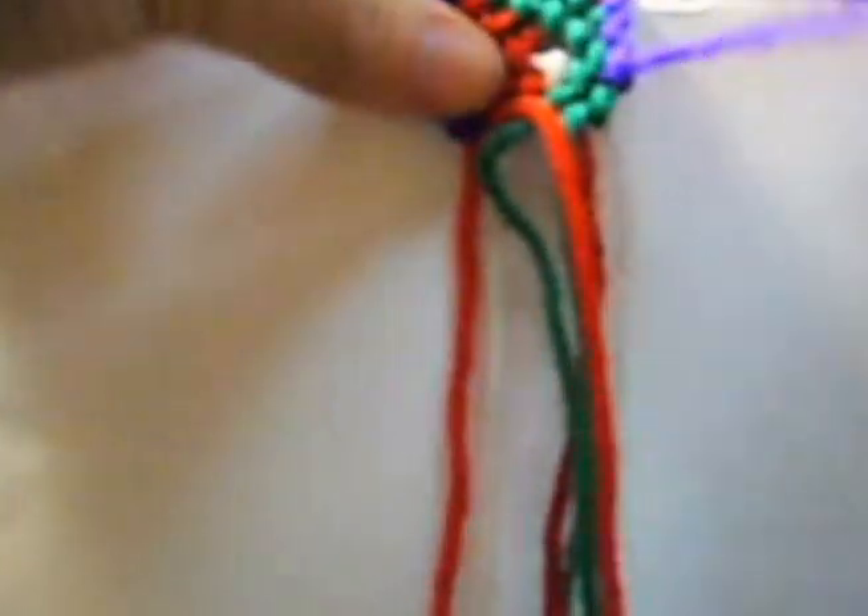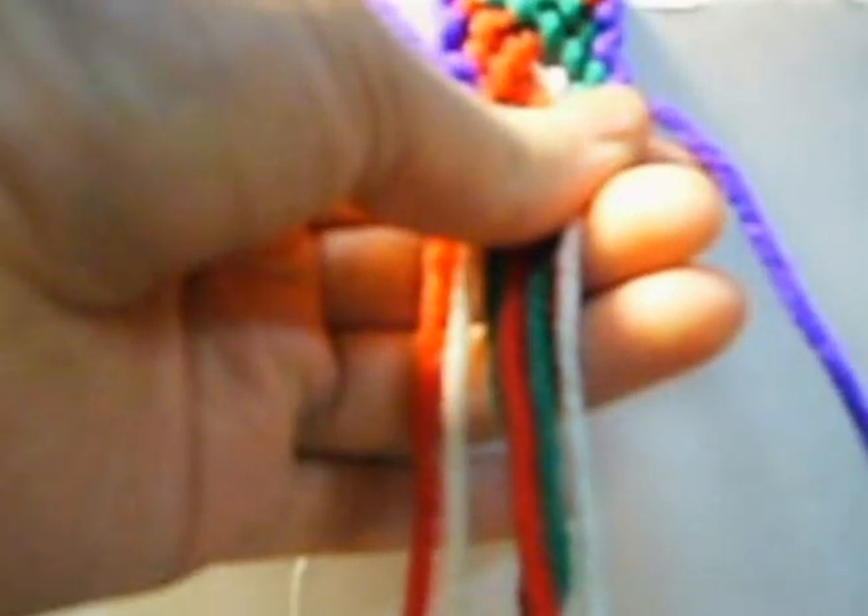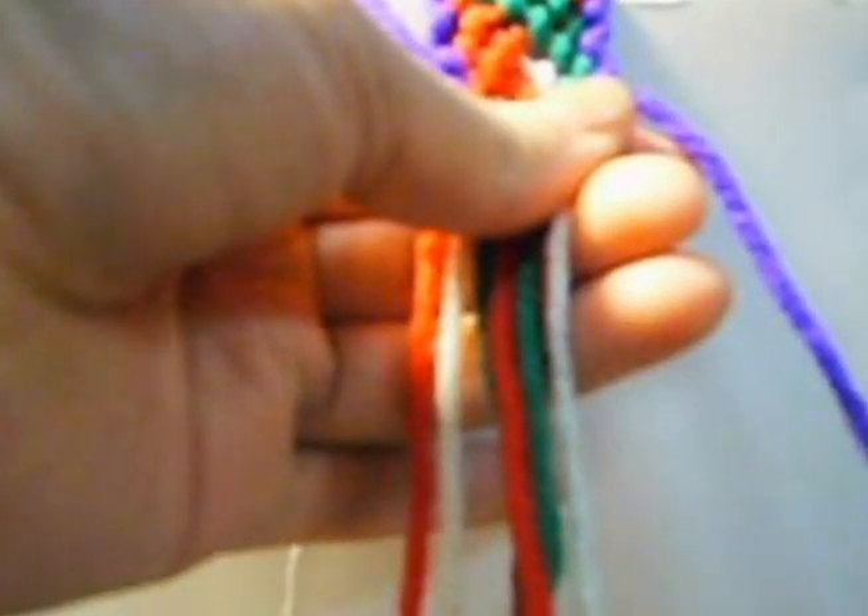Now we put this up, we put this down, we mark it. We make one knot from right to left once and from left to right once and from left to right once. Now two from right to left twice each one. The last one is going to be from left to right twice.